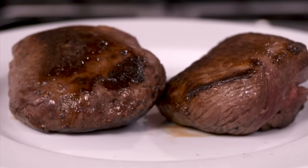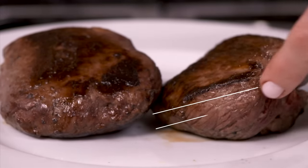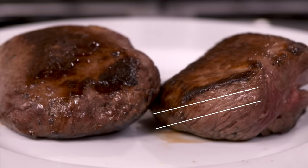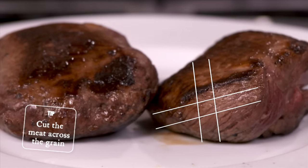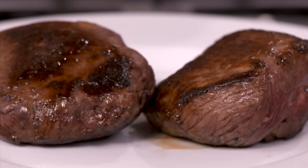You can see quite clearly here the line of the grain running down the meat like this. What's so important is that you cut the meat across the grain, because that creates very short fibers and means that it's going to be super tender.